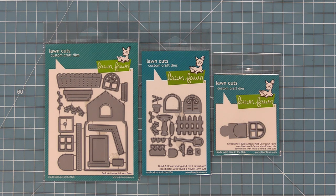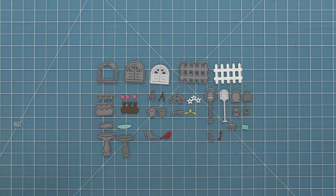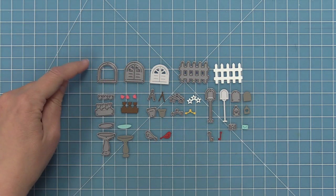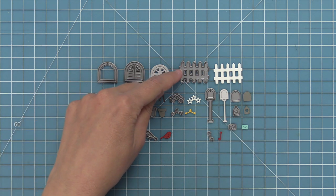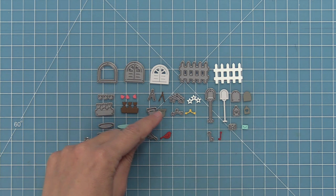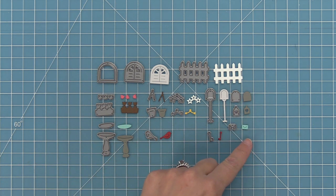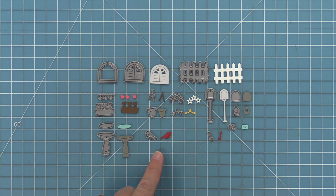Let's go ahead and check out the dies included in this set — there are lots of cute tiny ones. We have a window frame and a window with shutters, a fence, a cute little flower box, and a hanging flower planter with cute flowers. There's also a mailbox with a cover, a cute little envelope, a flag, a bird bath, and a bird.